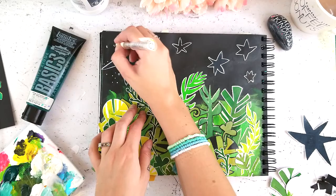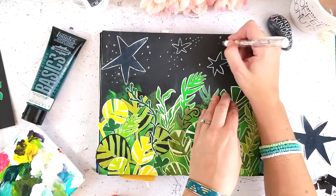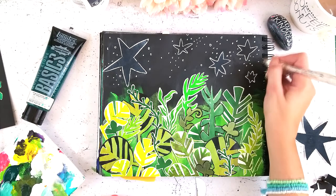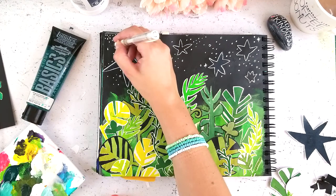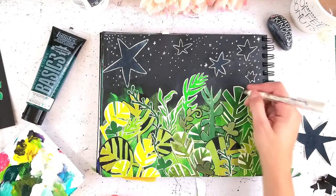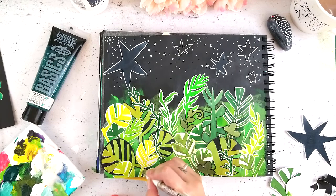I ran off to my bathroom to dry the matte medium and now I'm using my favorite white gel pen — the Uni-ball Signo Broad — adding stars and embellishments. I wanted a jungle at night, so this is the night sky I'm emulating. This is my favorite gel pen. I used to use Jelly Rolls but I could never get the white ones to work — they always clog up. I've been converted to a Signo Broad user and I love it. I'm going through the leaves just adding some more details and embellishments to add a little more interest.